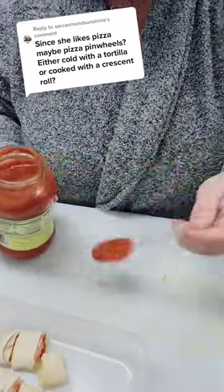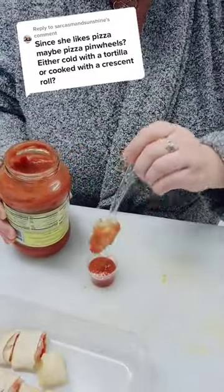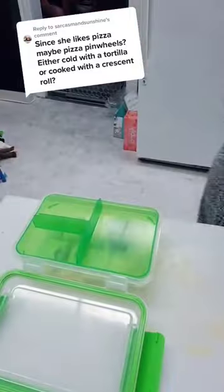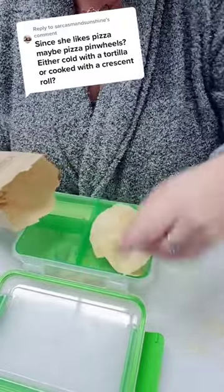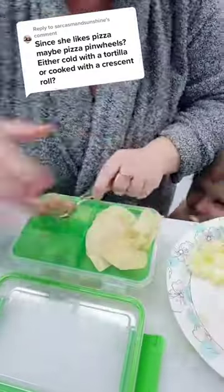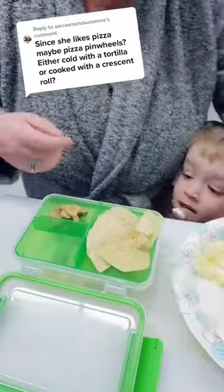I used the medicine cup hack for the pizza sauce again, only because I honestly did not have time to run to the dollar store yesterday — so I have the pizza sauce in there with a little bit of press-and-seal on top. We had leftover chips from Chipotle, so I did that. We also did some apples and peanut butter for the other side.